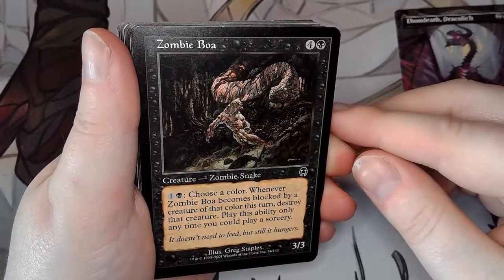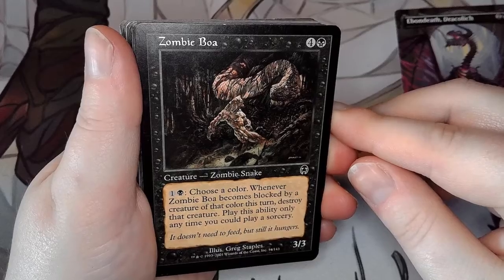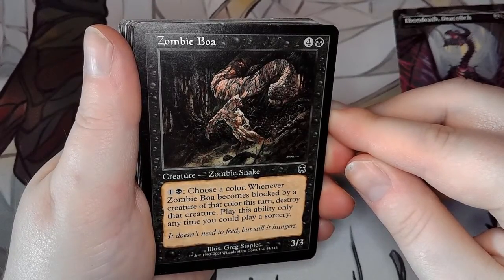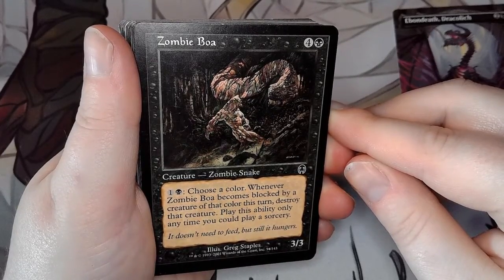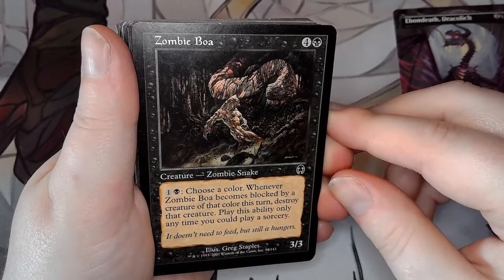Zombie Boa — I ordered this one mostly because it's a zombie snake, not really for any real purpose. For one and one black, choose a color. Whenever Zombie Boa becomes blocked by a creature of that color this turn, destroy that creature. Play this ability only any time you can play a sorcery. It doesn't need to feed, but it still hungers.